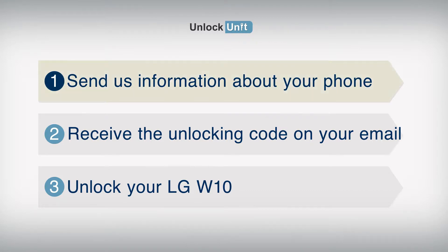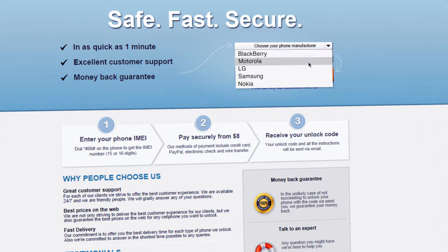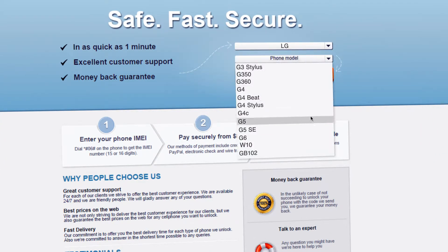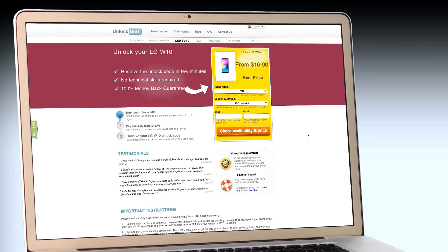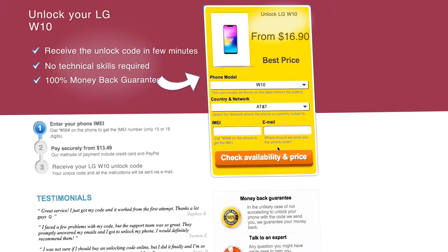Step 1. Go to UnlockUnit.com. Choose your manufacturer, LG. Choose your phone model and press the Unlock Now button. You will be redirected to the Unlock LG page, and here you will have to select the country and network you originally bought your phone from.